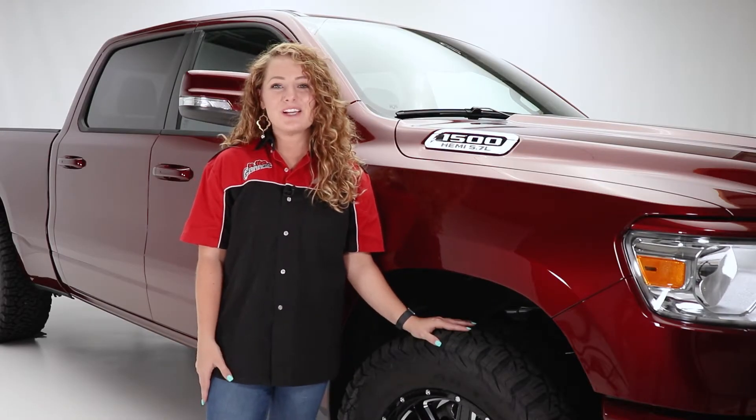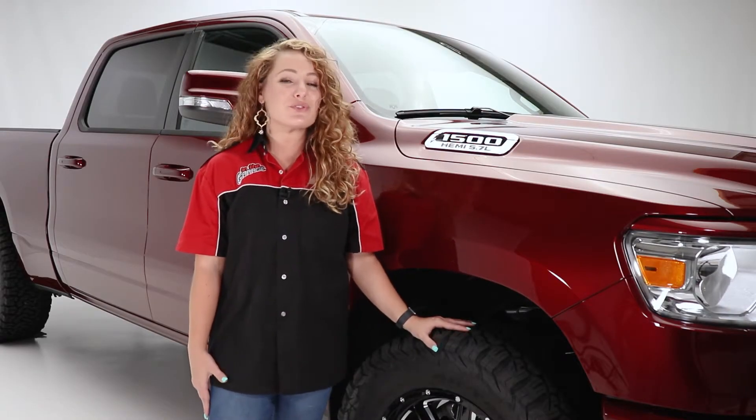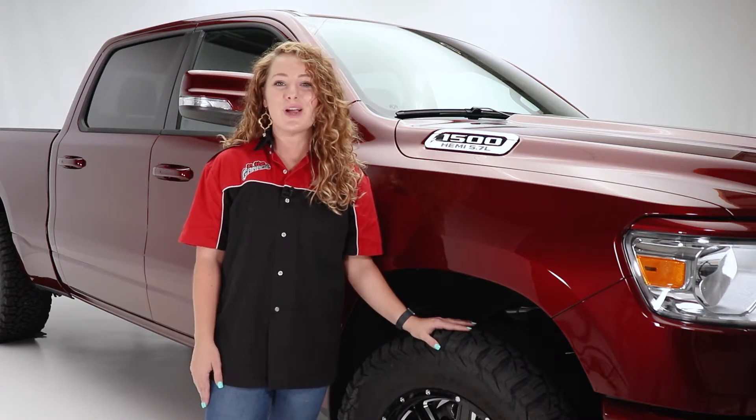Hey guys, it's Abbey with In The Garage, and today we're taking a look at the 2-inch front leveling kit from Superlift for the Ram Keys to Ride truck.